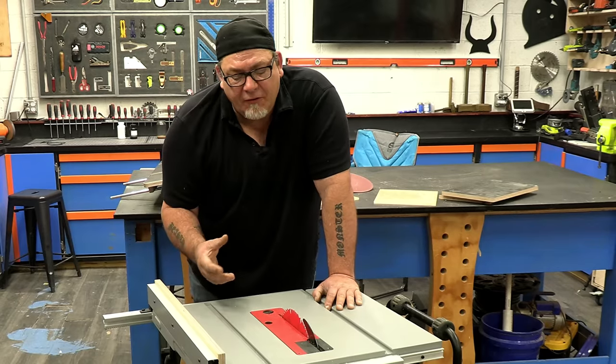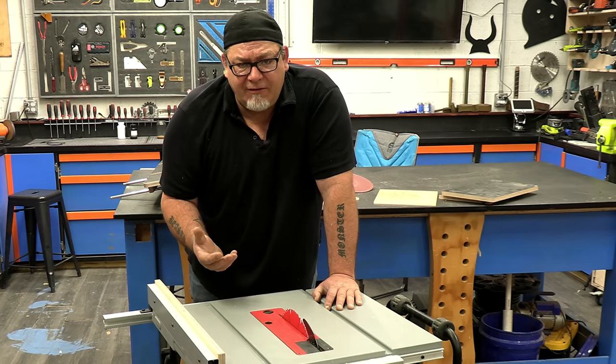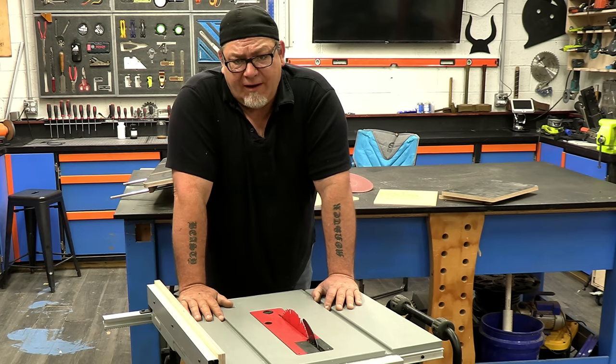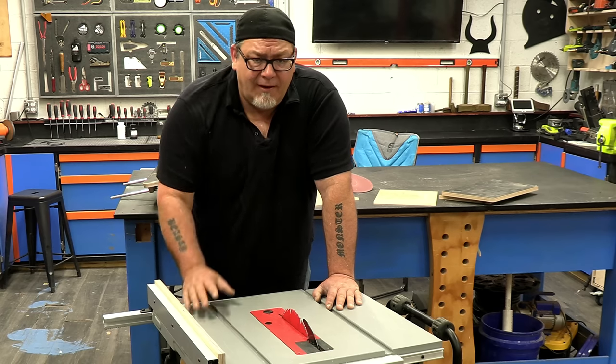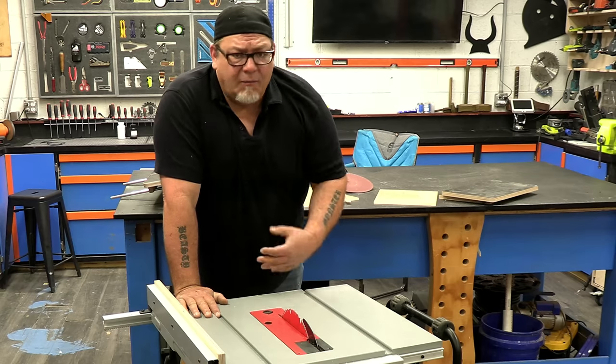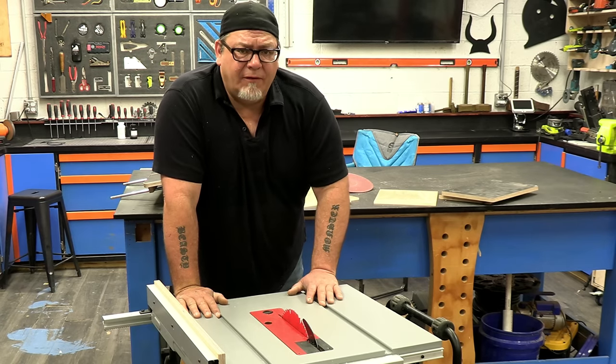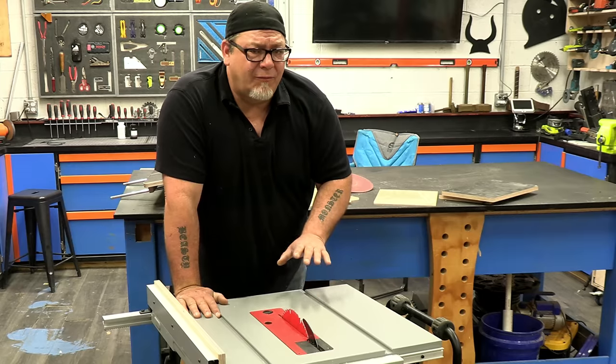In the spirit of full disclosure, Oliver did send us this saw four or five months ago. Our obligation to them is over. This video is of our own volition — we decided to do it by ourselves. We really wanted to show you how you can take job site saws like this and make them way more safe and way more functional.